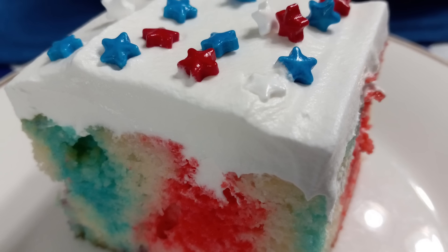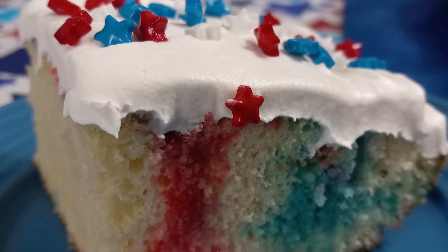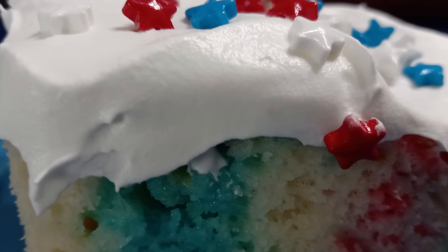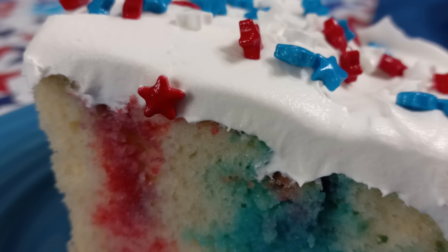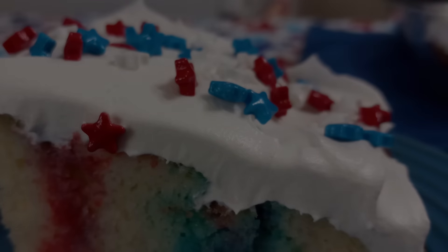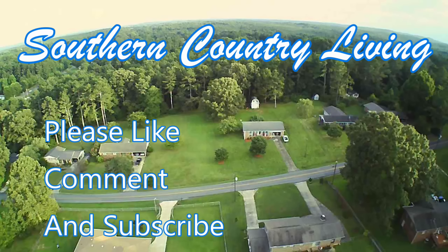Take me back to the old dirt road where mama and papa used to go. Let's sing all them songs from a long time ago and pine for the old days. Let me run through the breeze like the leaves on the trees, let me fly like the leaves when they fall. Well let my mind go serene like a cool water stream that runs from the mountains so tall. Oh, take me back down the old dirt road.